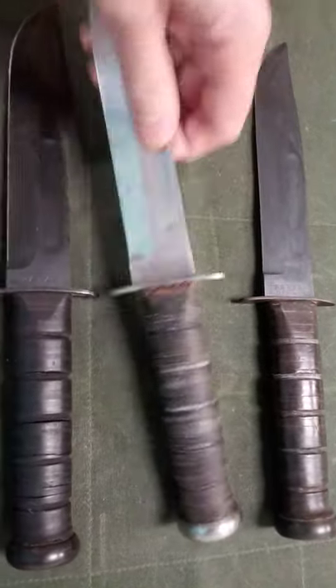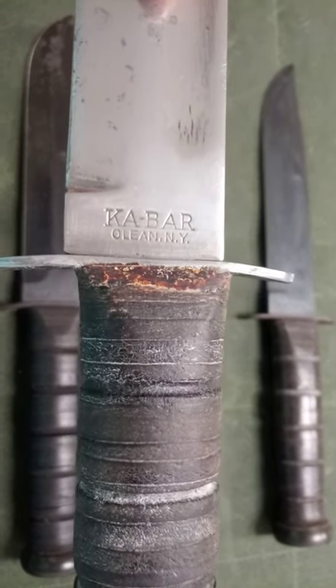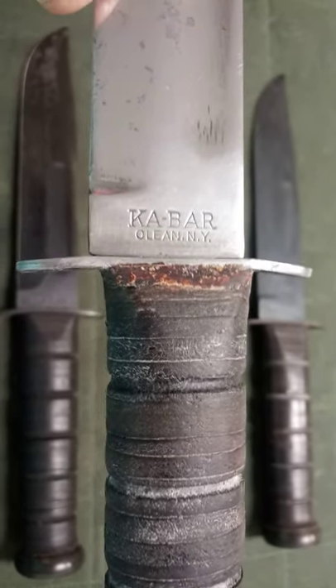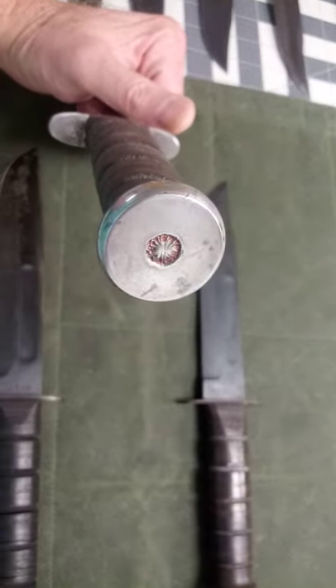The knife next to it is pretty much the same, just been polished up a bit. K-Bar Olean New York has been added on this one. The other one does not have it. Still a World War II knife. It has a threaded pommel.